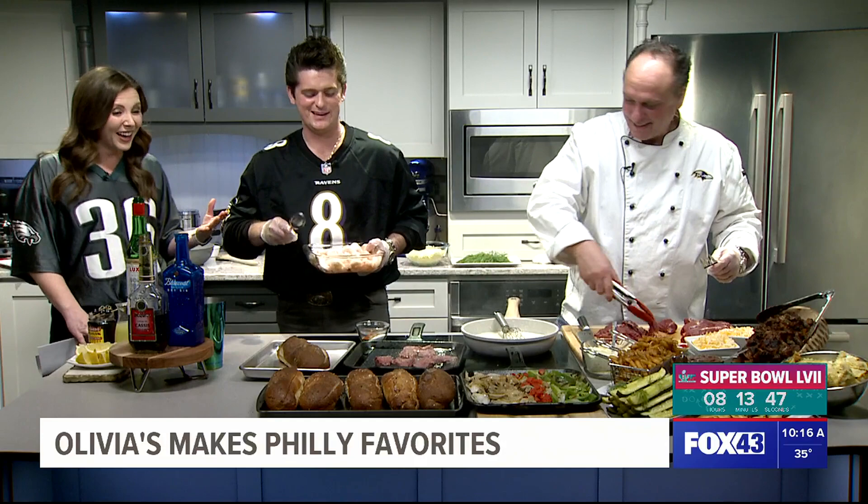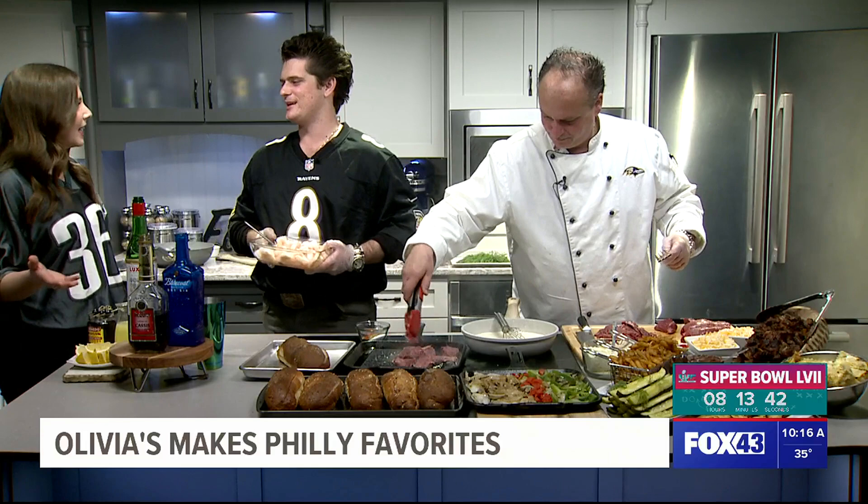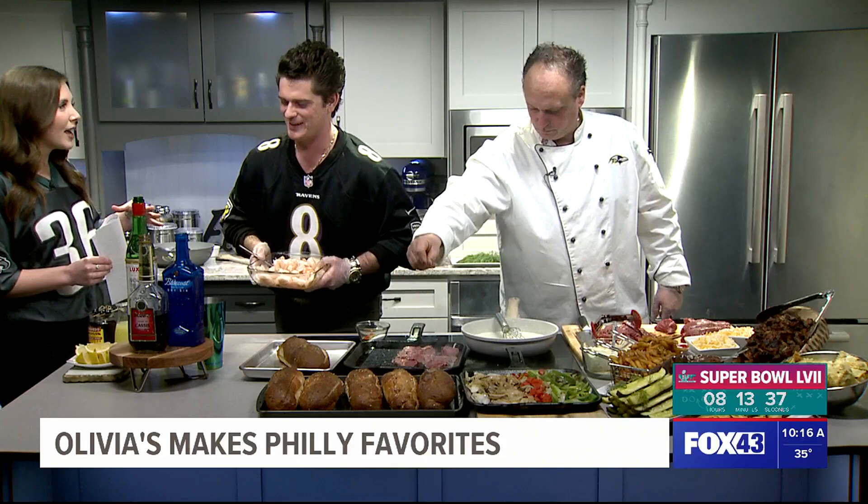So we already did Kansas, now we gotta do the home team. We gotta do the home team. Are you still on Philadelphia in the Super Bowl? I am. I'm a Steelers fan, but I'm from Pennsylvania. Got you, got you.